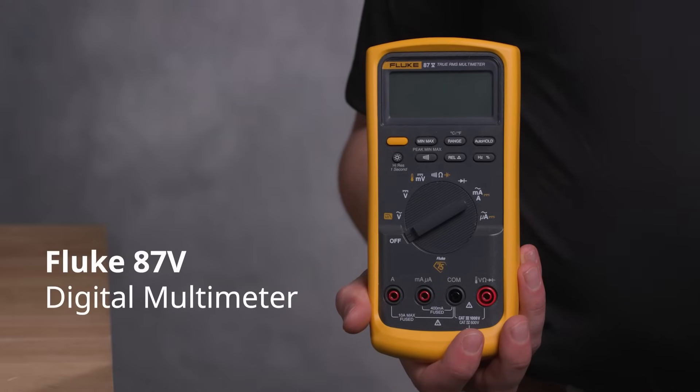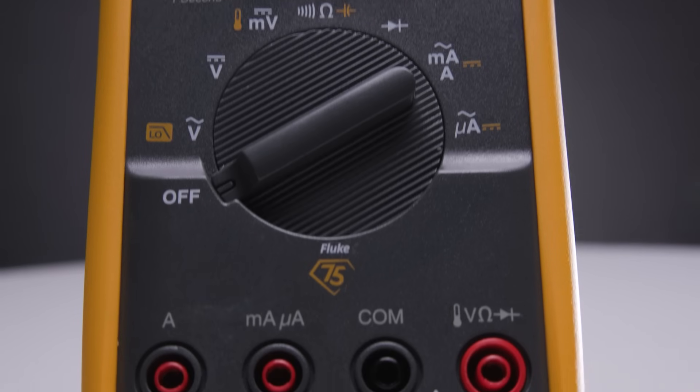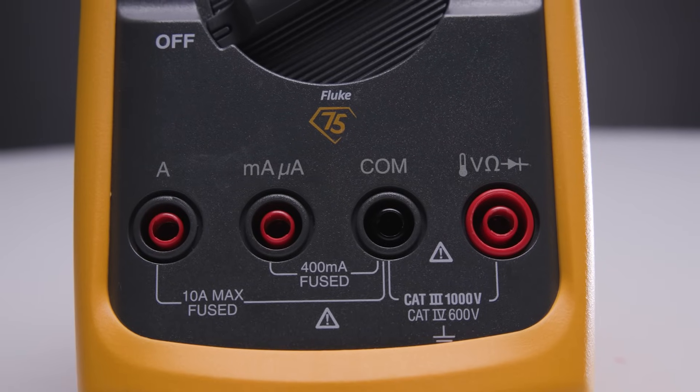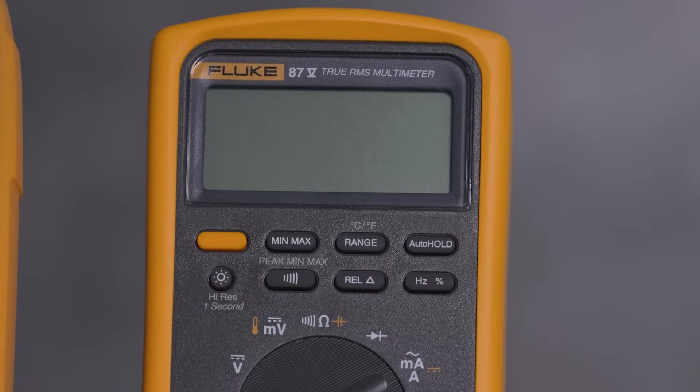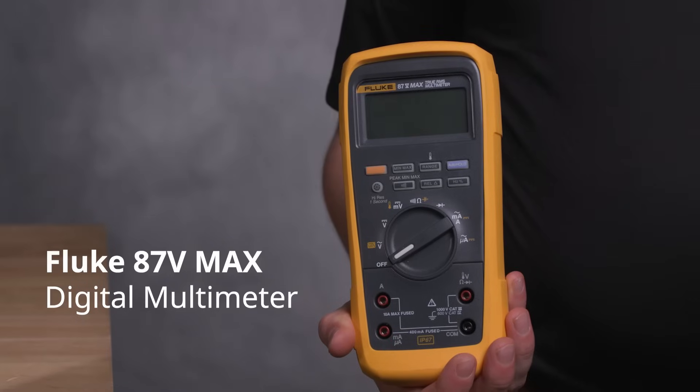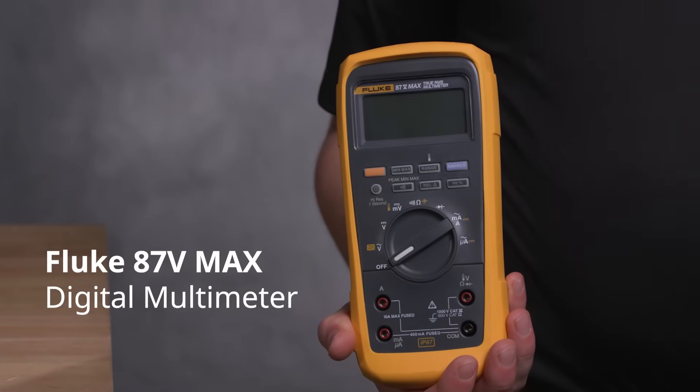The Fluke 87.5 is perfect for everyday industrial tasks. It's IP30 rated, so it's built for moderate conditions. It's UL listed to ensure electrical safety under standards like IEC 61010.